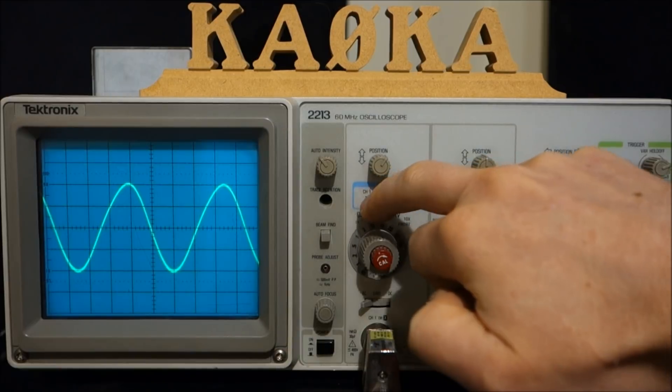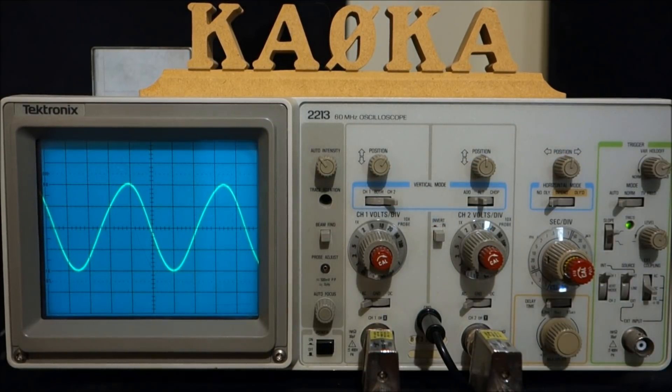Channel one, channel two — both confirmed. Let's go ahead and remove the carrier and attach the oscilloscope probes to each side of the balanced transmission line. This will tell us the true condition of the antenna system.